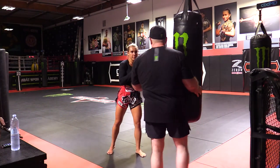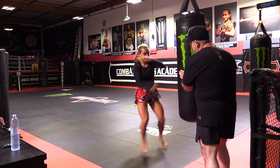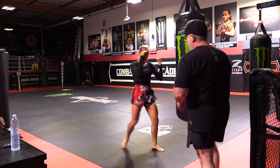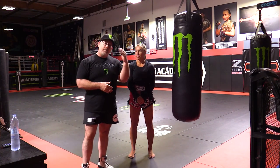From here, we can work off of the switch, or you could work off of adjusting your stance to southpaw as she goes through. So we're going to do that for a hundred. You can break it up however you want, but that's a hundred speed round kicks as we're going through this drill.